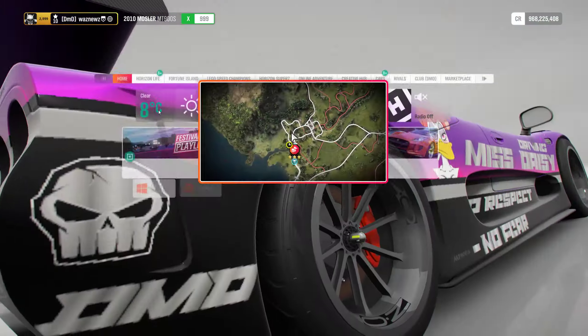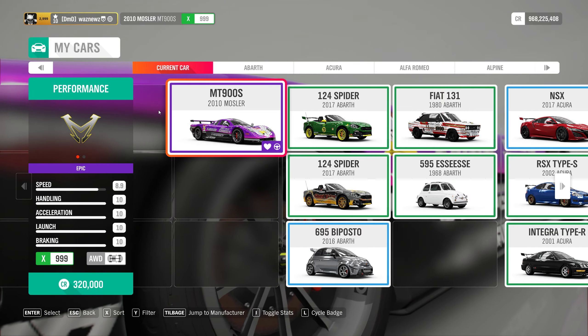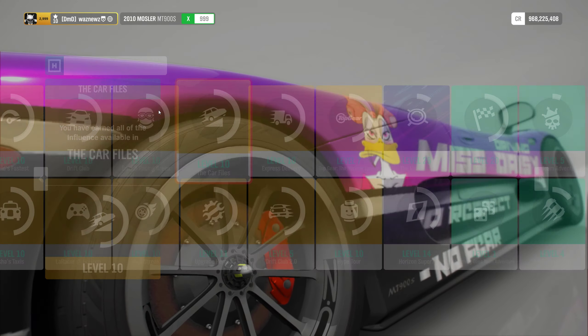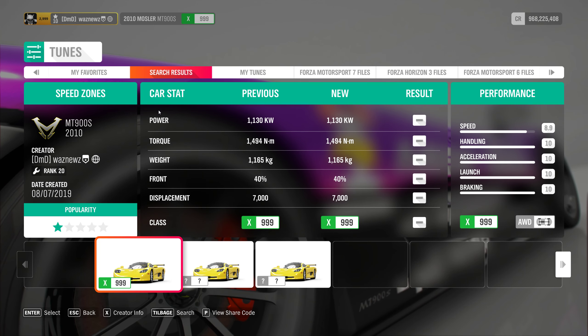There we go. The car I was using was the 2010 Mosler MT900S, and the tune I was using was this one — there we go — 159278103. And remember, as always, if you use one of my tunes, please remember to like it.